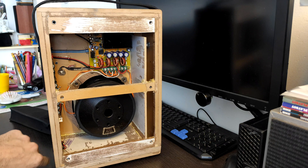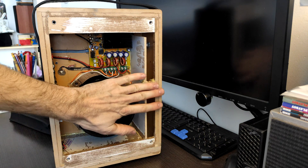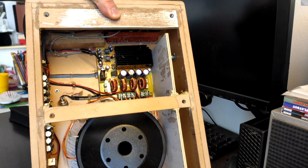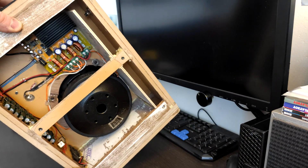So this is the new port. This part is covered, this part is not covered but it's sealed by the back side. The length and dimensions of the port are the same as the original box. I cleaned the inside a little bit.